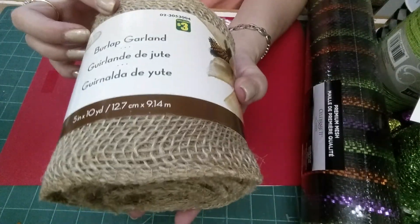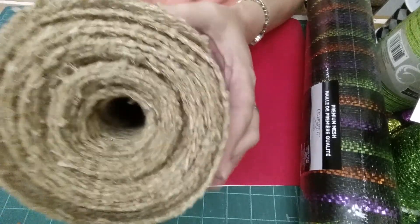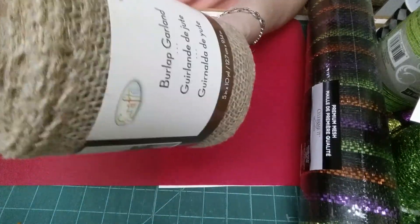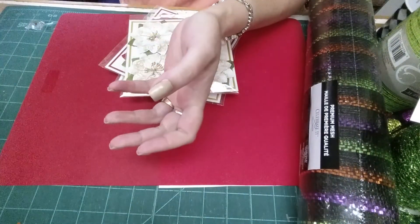So this was a burlap garland. It's three dollars. It is ten yards long, so that's actually a good deal, and it's finished on both sides. It's just not cut burlap, so that's pretty good.